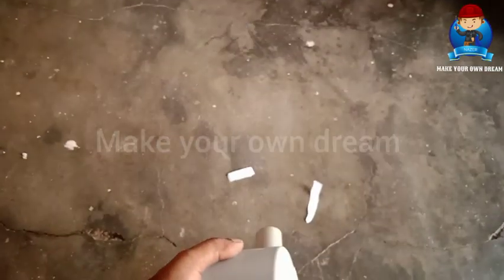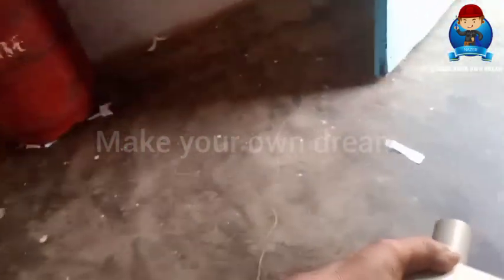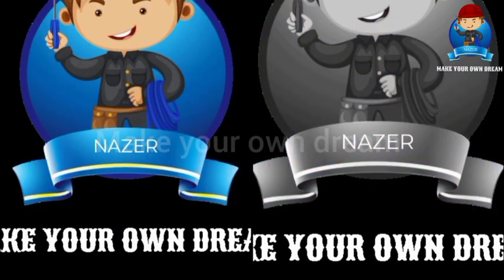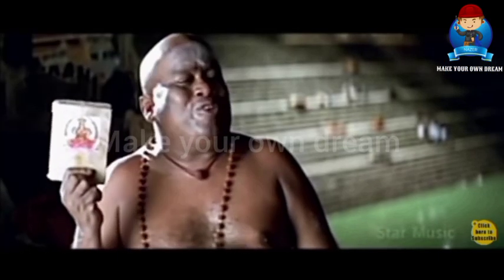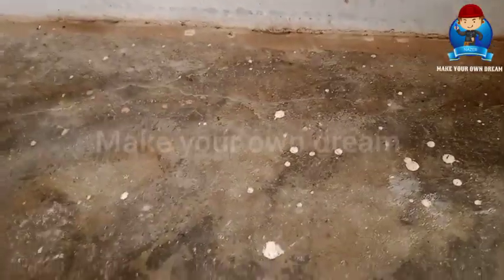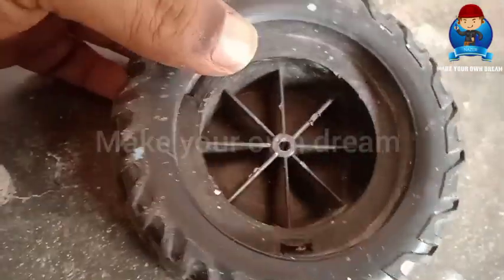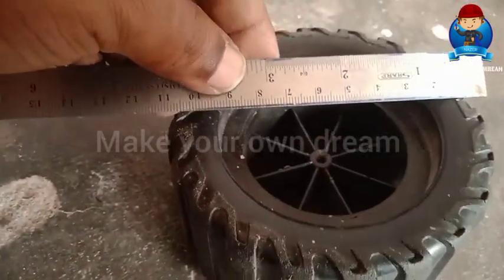This is a full DC setup. This is a solar lens. We are doing this hand blower project using a wheel. We have a wheel here. The holes are in here. The wheel is 4 inches.